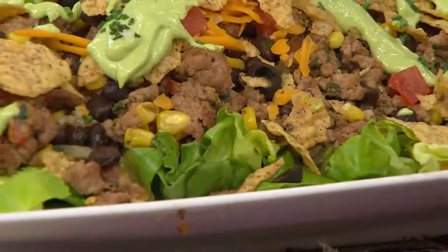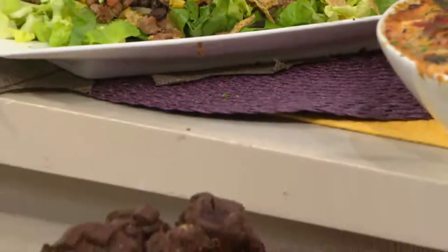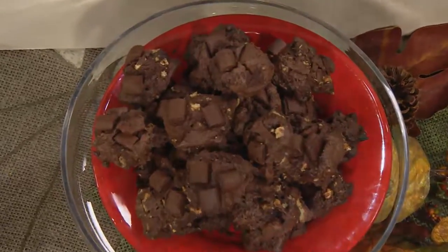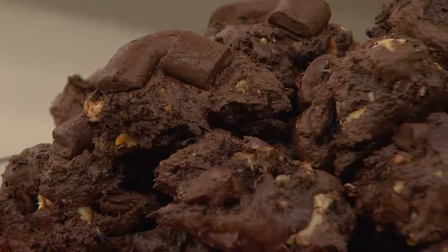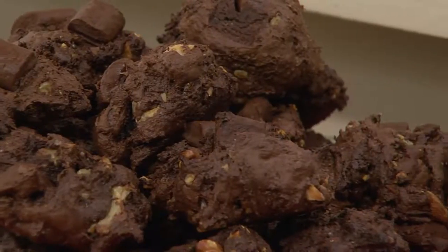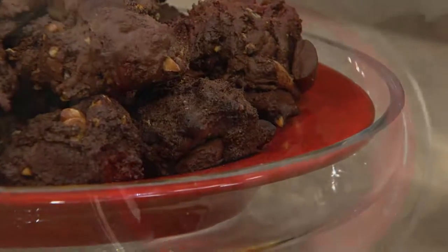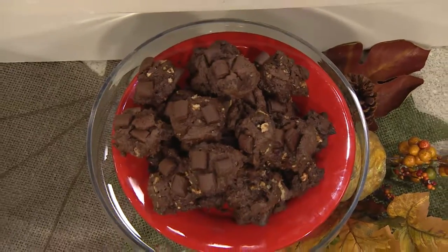Speaking of avocados, those are double chocolate chunk cookies! My daughter loves these — there's no butter in them. Instead of butter I used avocado, so there are healthy fats inside, but it's still chocolatey and chewy. It's like a brownie and a cookie in one. My daughter Madison is five and has no idea these cookies have avocado in them. These are one of my favorite cookies.